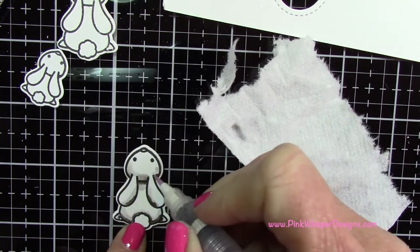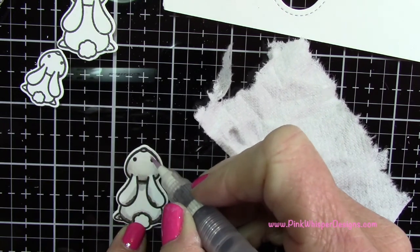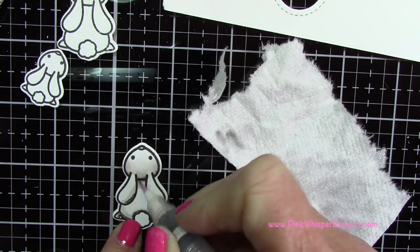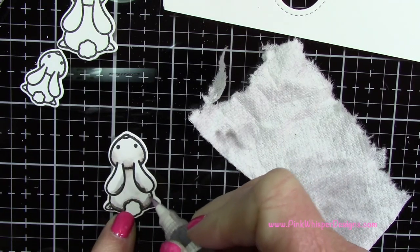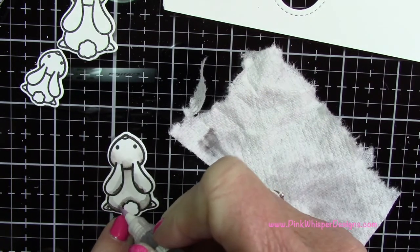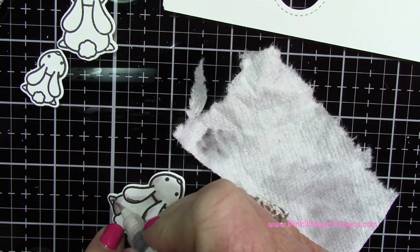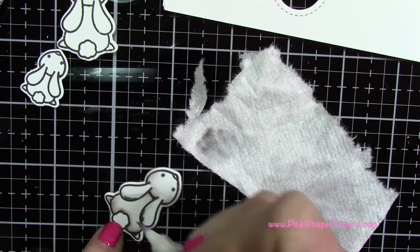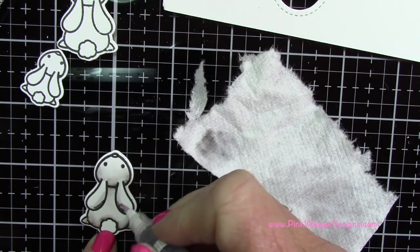I keep going back to the paper towel to remove the excess ink — I didn't want this little bunny to get very dark. I'm just moving around some ink and taking off some color, continuing to blend. If the brush gets too wet, just dab it on your paper towel. Especially on these small images, I find I need a dryer brush so it doesn't start running and pooling up in different areas.